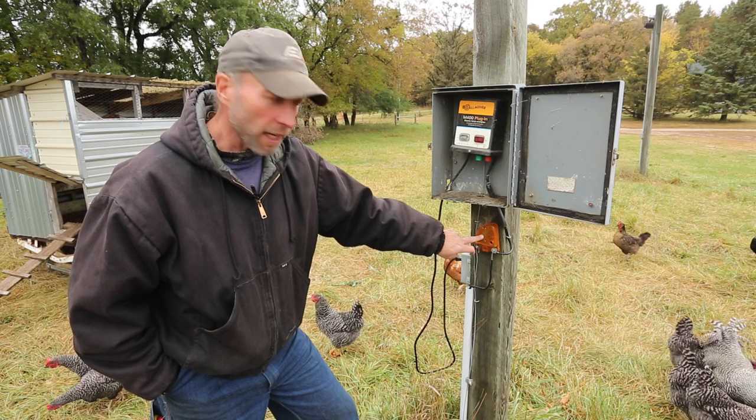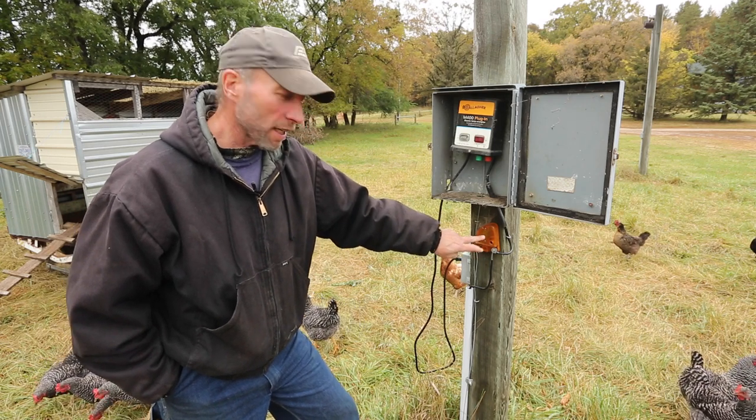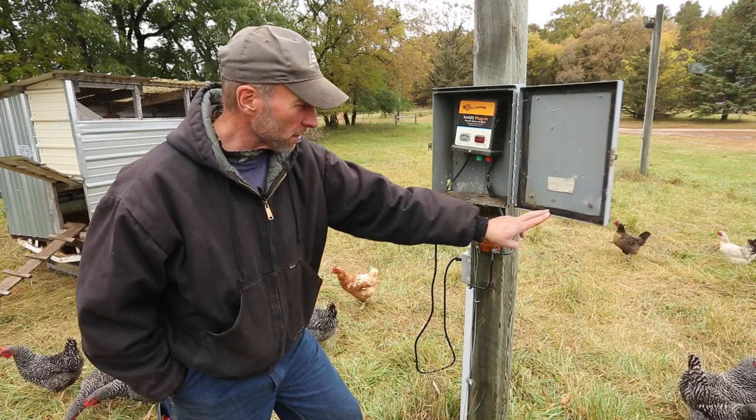We've installed a lightning diverter here to protect against any lightning surge from a strike on or near the fence. Lightning protection is very important — if you go out and spend four or five hundred dollars on an energizer, it's like buying any other quality appliance, and most manufacturers recommend lightning protection. On a fencer plugging into an outlet system, we need lightning protection both on the fence side and on the utility side. On the utility side, there are small surge protector single-outlet plugs you can get for under ten dollars that protect against electrical surges, just like they protect appliances in your home.